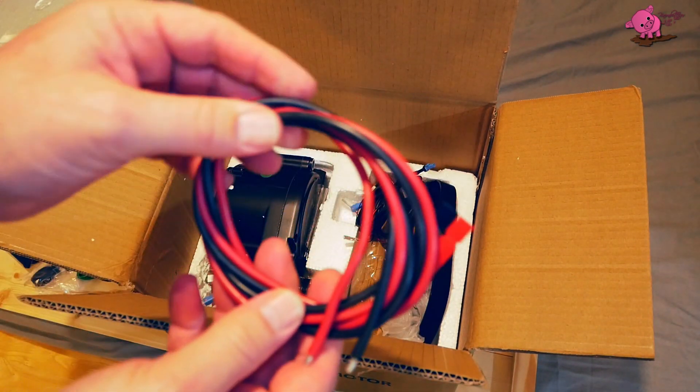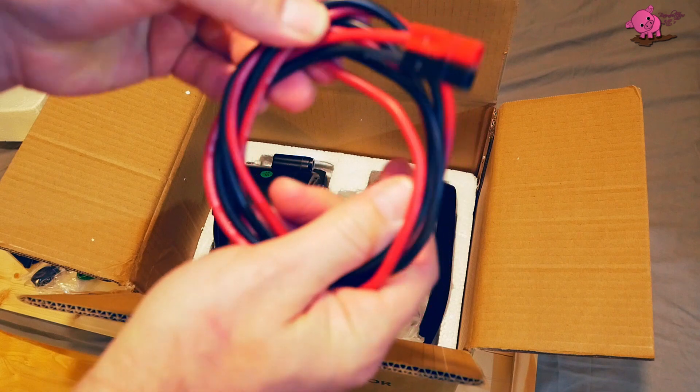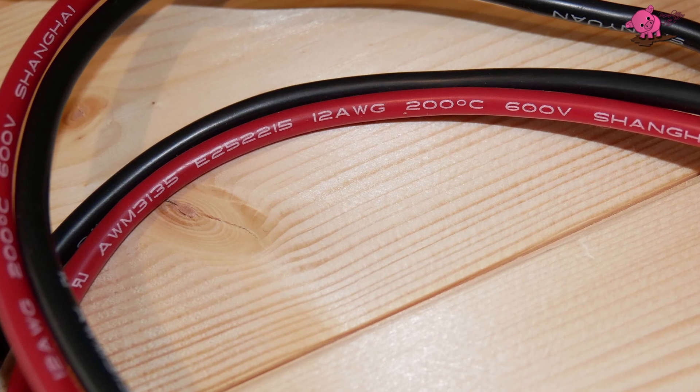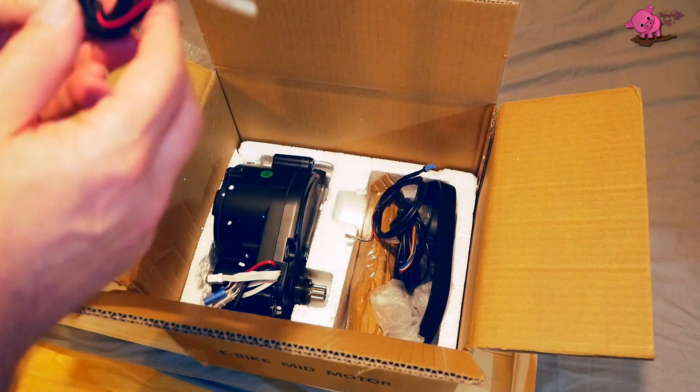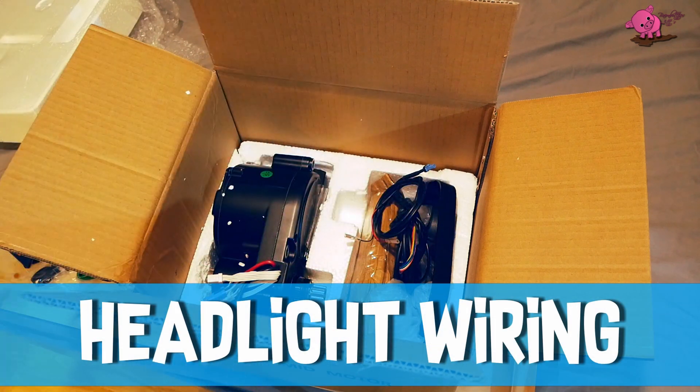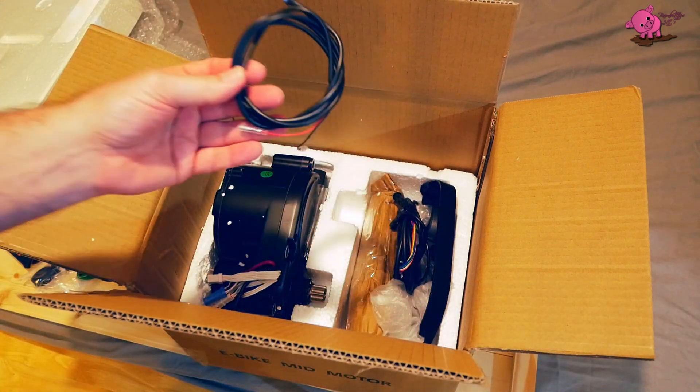That's the main wiring for the battery — it's pretty thick. There are two wiring harnesses that are similar: one is for the front headlight, and one is for the tail light.